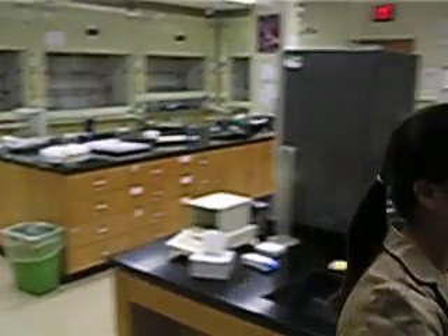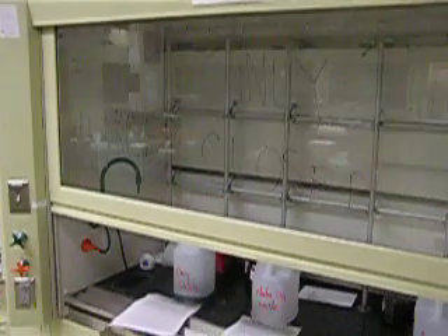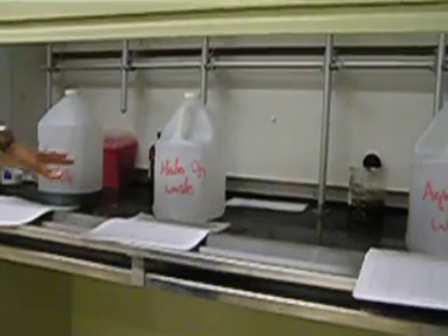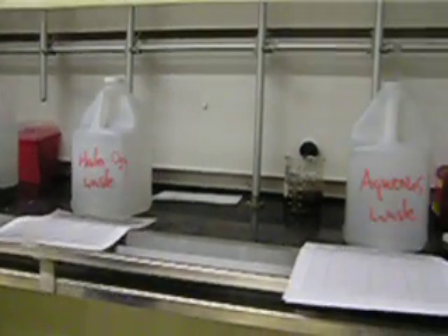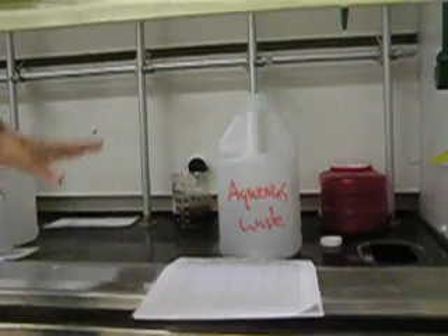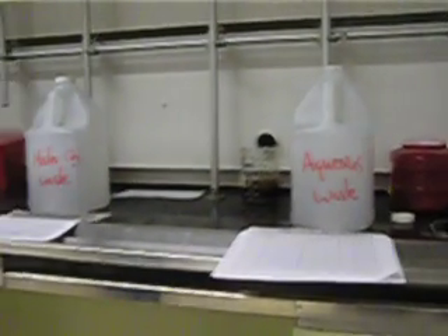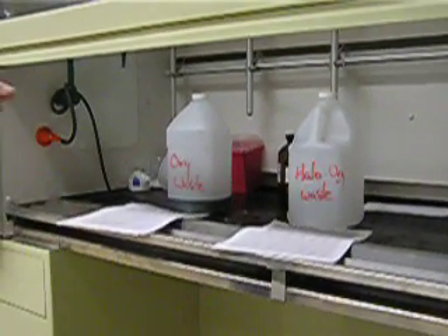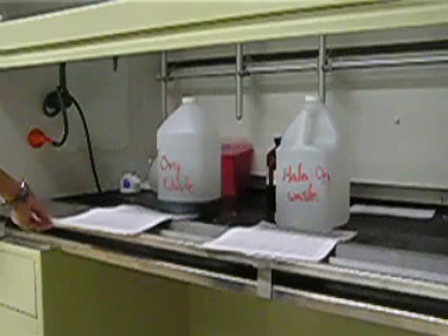The last place we'll look at is the waste hood. There are two important things to note. First, you have to make sure you put chemicals in the right container. The first container is organic waste. The second is halogenated organic waste — whether it's in an organic solvent or in water, put it in the halogenated organic waste. Last is aqueous waste, where you'll put salts, acids, and bases. Second, there are papers associated with each container — you must note what chemical you're putting in the waste and fill out the necessary information.